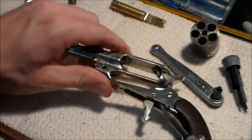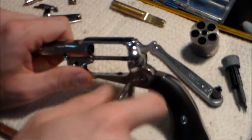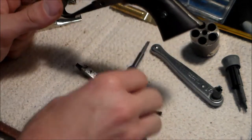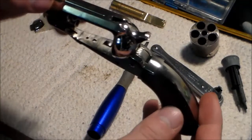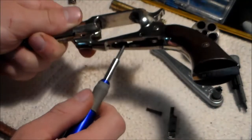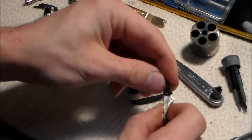Next, I'm going to take out the trigger screw - just unscrew this and pull it out. The trigger fell out, and there's one other part that's going to come out too: the bolt. I'll take a screwdriver and push it out a little bit, then lift up and pull it out just like that.